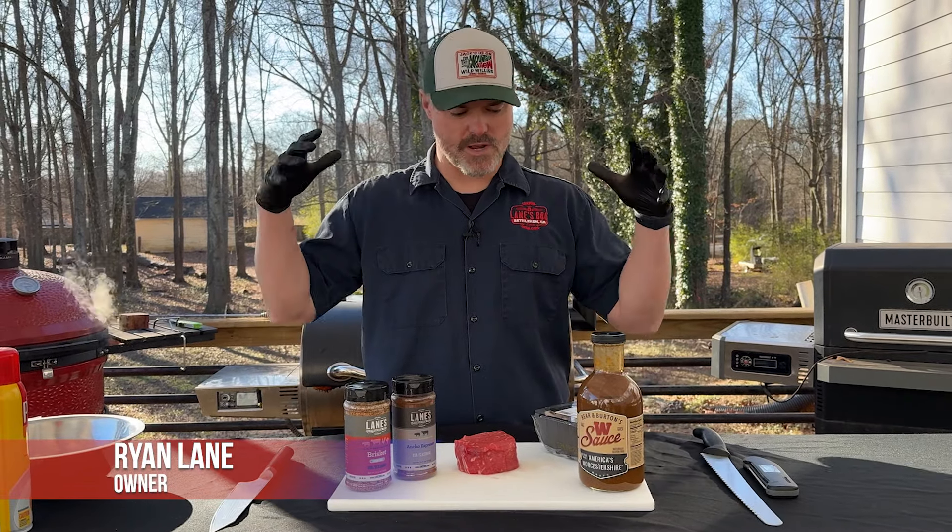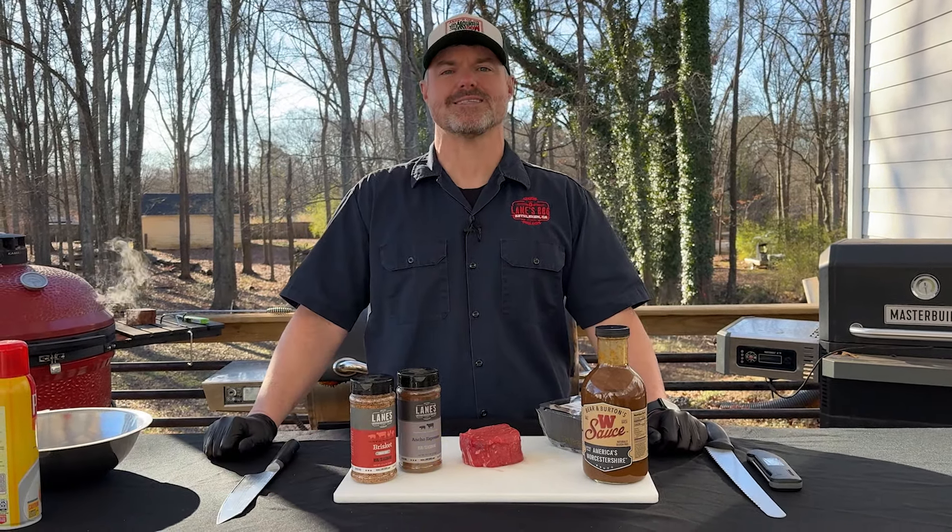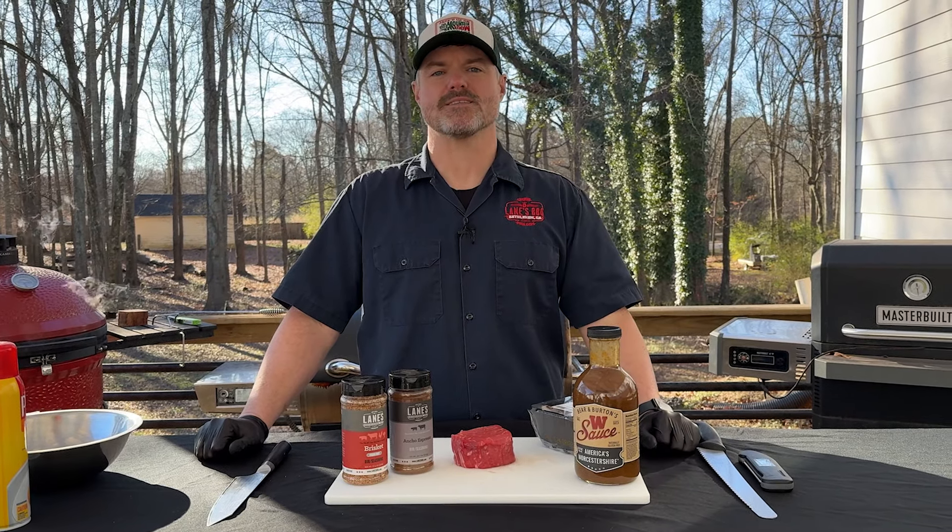What's up guys? Ryan Layman, Layton's BBQ. Today we're going to do a quick and easy steak recipe that's sure going to please the palates of your family.